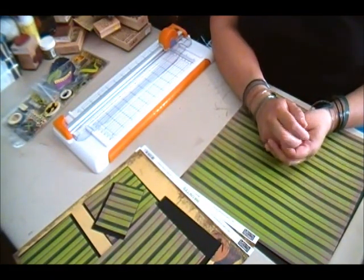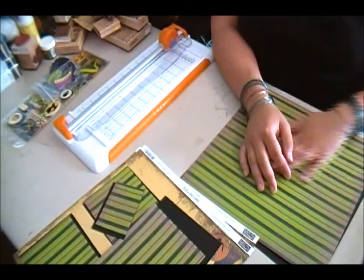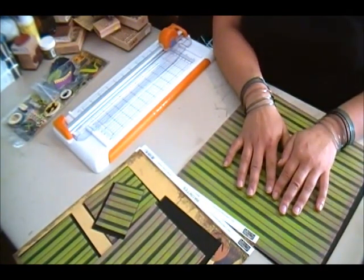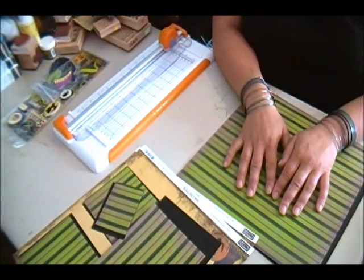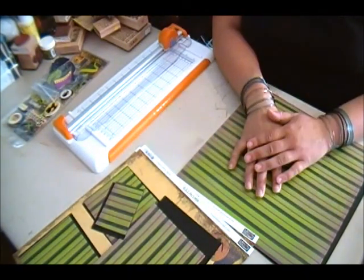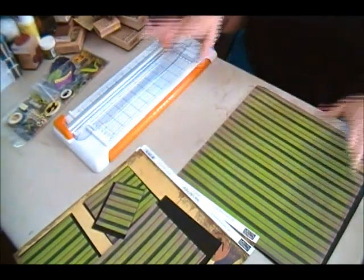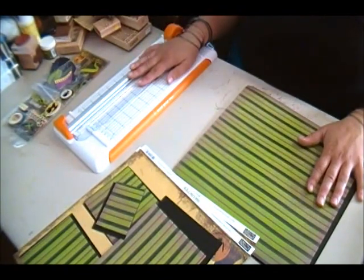Hi everyone, this is Toni from BlueButterflyCreations.blogspot.com and today I have a Halloween layout. I know I'm a little early, but this is one of my favorite seasons — fall — and I was very excited and couldn't wait to start with a new cartridge that I bought.